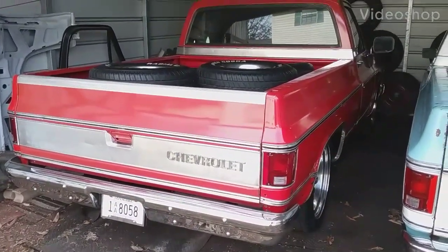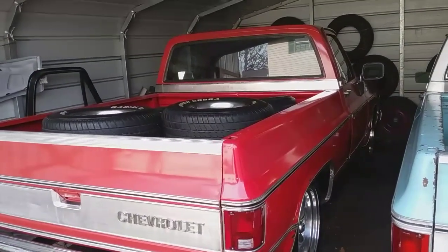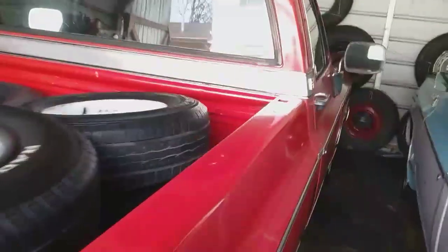I'm going to do a cold start on this 1979 Chevy Truck Silverado C10 that we've named Ruby. It's been a while since I've started it — several weeks. This is probably one of the last decent days we're going to have for a while; there's a storm front coming through and we're supposed to get down to around 10 to 20 degrees.